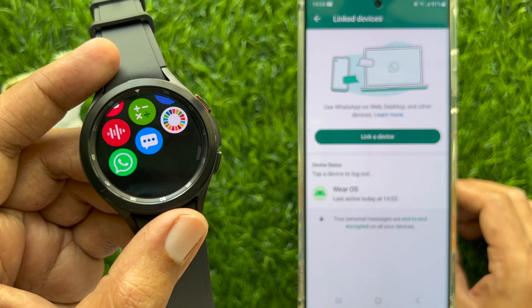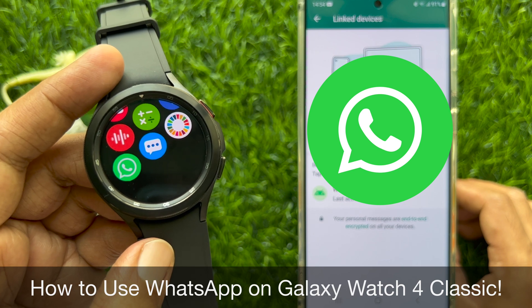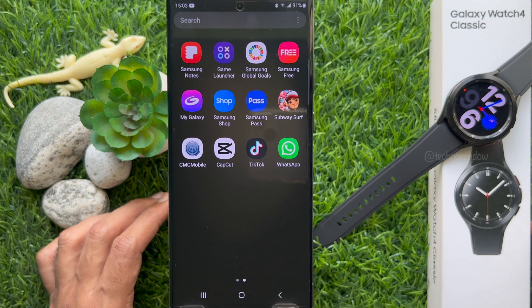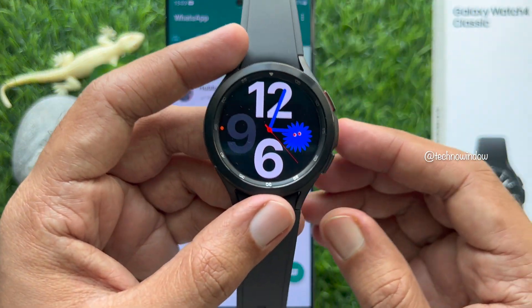Hello everyone, today I would like to show you all how to use WhatsApp on Samsung Galaxy Watch 4 Classic. Let's have a look. First, open WhatsApp on your linked smartphone. Here I'm using Samsung Galaxy S23 Ultra.